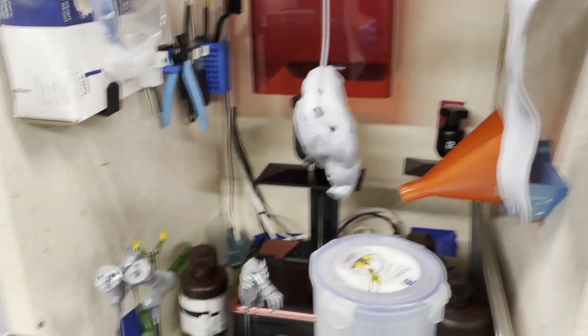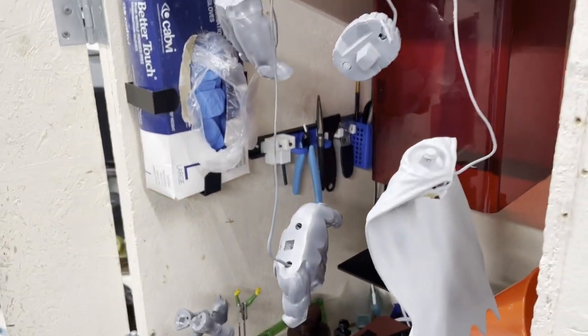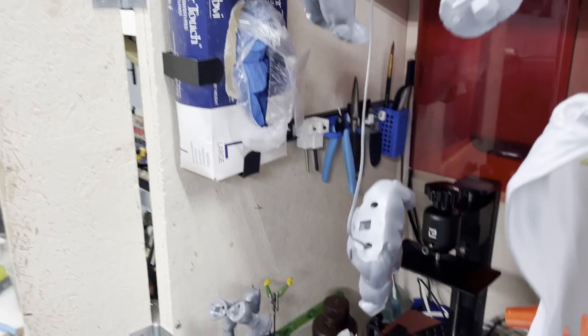And these are the finished pieces — primed and ready to be touched up a little bit more, and that's it.